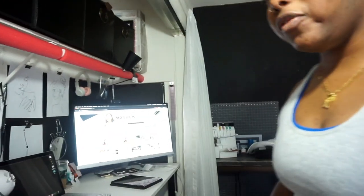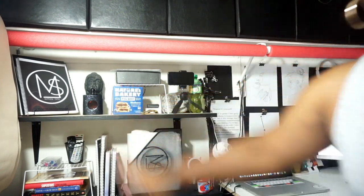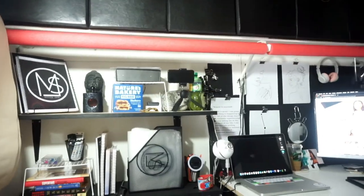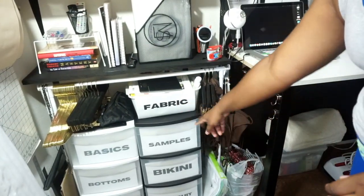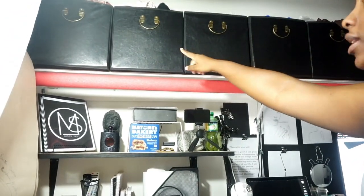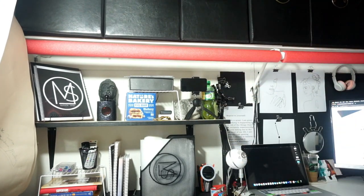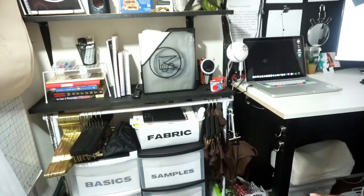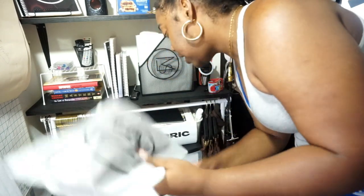Here's how I package my orders. I'll come over to my workstation - these are my healthy snacks over here. Most of my things are inside these drawers or up here in one of these boxes, because this is where I keep all of my mailing supplies. I'll grab one of the bikinis that's been ordered - let me use this one as an example.